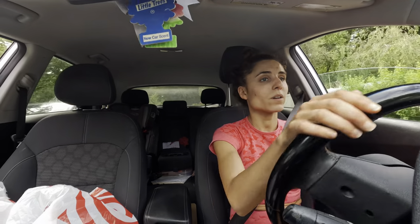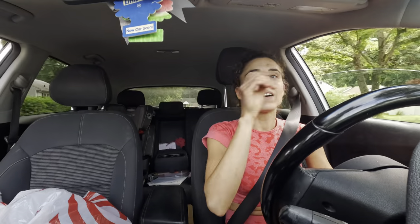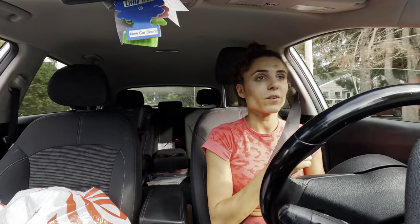Oh, there's an accident right where I have to turn. Oh my goodness — you see what I mean, this town. I feel like a lot of people say that about their town, but I'm not kidding, I am on the road five to six days a week and this town is so bad at driving. Someone got rear-ended.